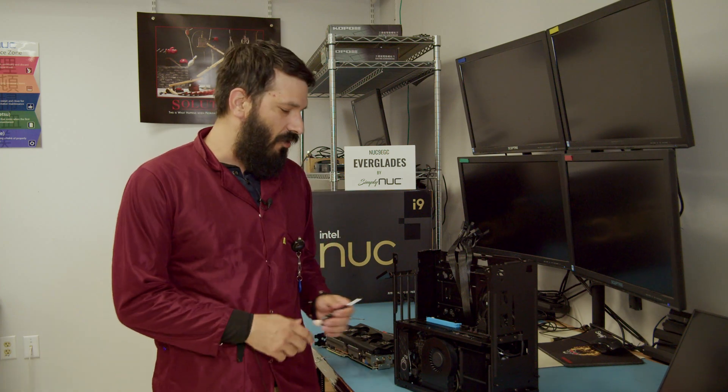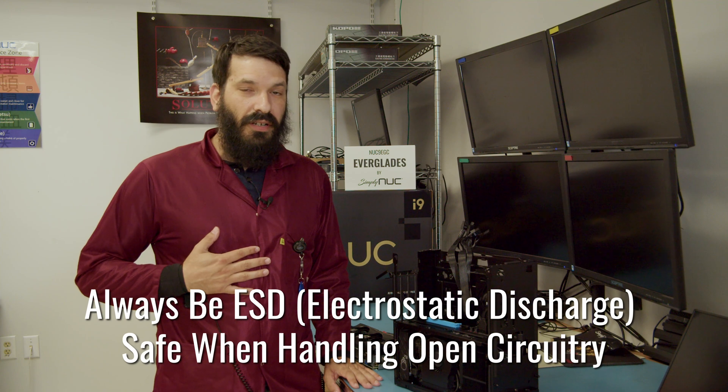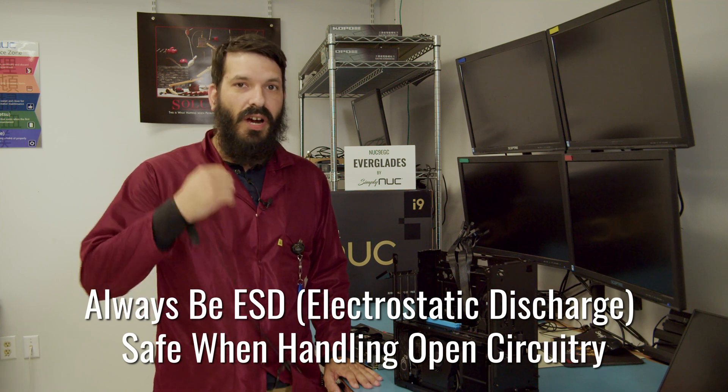In order to get your GPU installed or upgraded, the only thing you're going to need is a Phillips head screwdriver. As always, make sure you're ESD safe, wearing a smock, a wrist strap, or a foot strap.